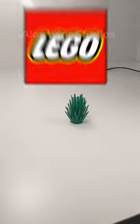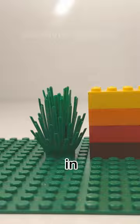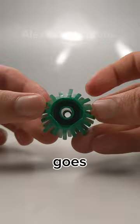This is the Lego Prickly Bush piece. Back in 1992, Lego created this piece for their town sets. This piece measures a little more than four bricks tall and has come in over 140 Lego sets. The piece has a two by two rounded base and a hole that goes straight through the plant.